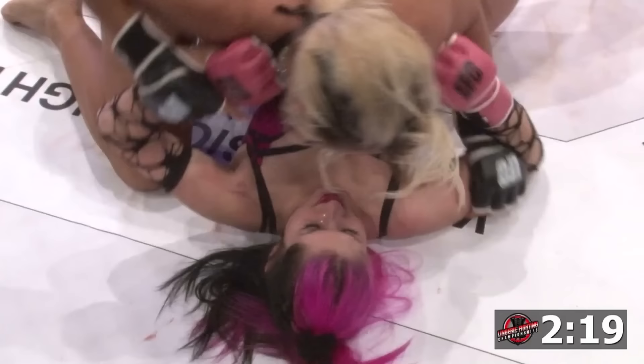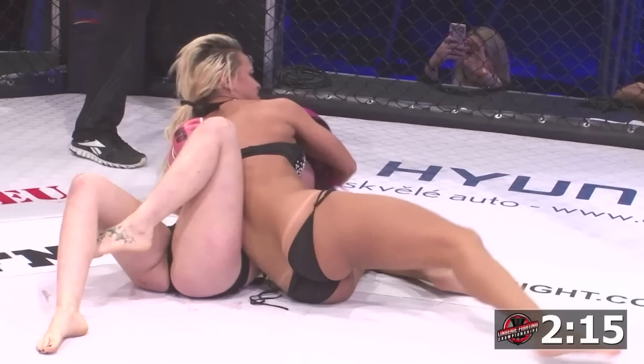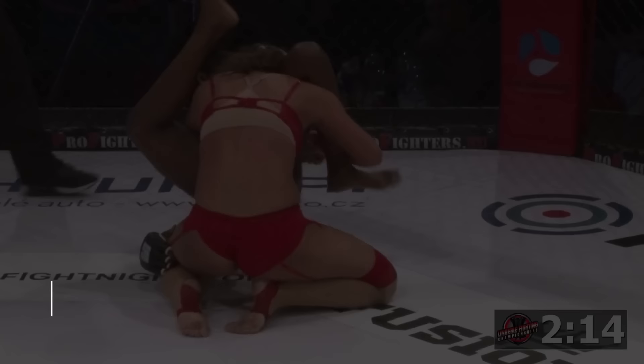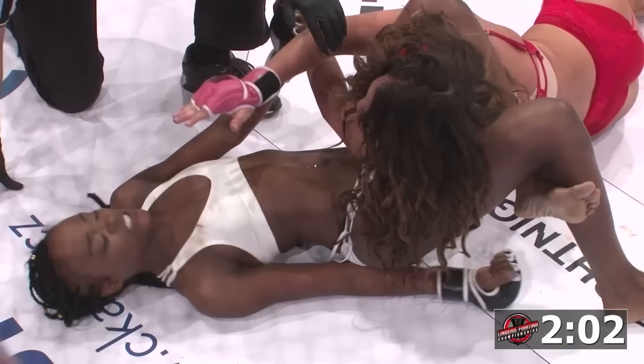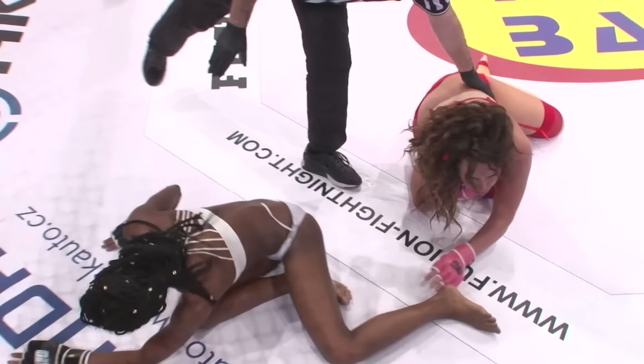Oh, look at that. That is incredible. Oh my God — the leg's high there. Morgan gets you locking in. Switched sides, locked it in. That's in deep. She's going to try to step over. Baby Doll's in trouble! There's the tap! There it is. What a beautiful submission that was!